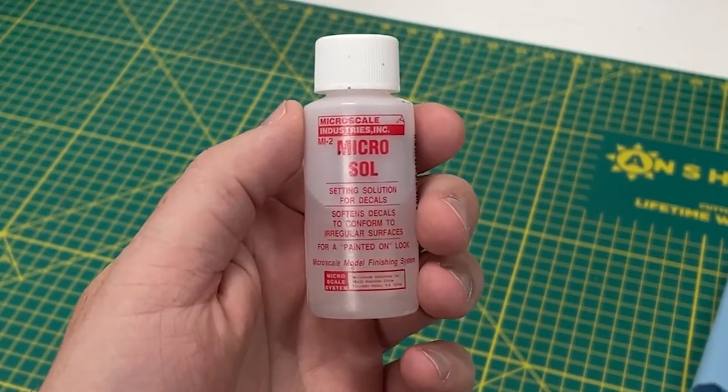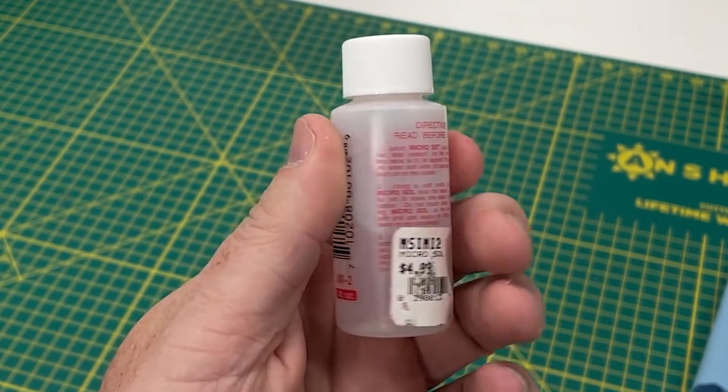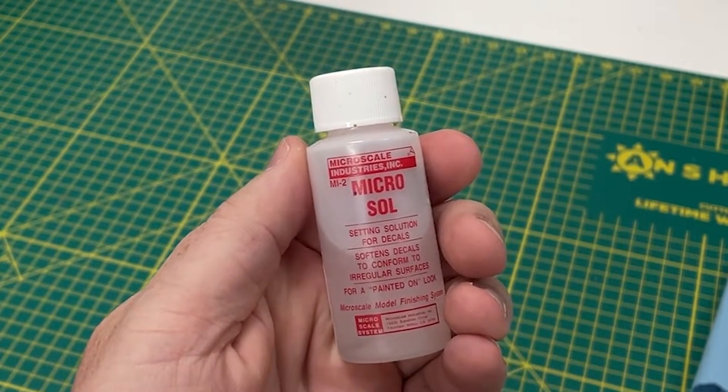If the decal needs help conforming to contours like panel lines, you can use Micro Sol. Micro Sol will further soften the decal — it's likely made of a diluted acetone. Acetone is brutal; it will literally melt plastic. A few seconds after you've applied the Micro Sol, the decal becomes too soft to touch. Don't brush it, don't touch it with a paper towel, don't let your fingers scrape against it — just step away from it. It's best to give it a couple of hours to dry out and cure. Really, best practice is just wait until tomorrow, let it go overnight.